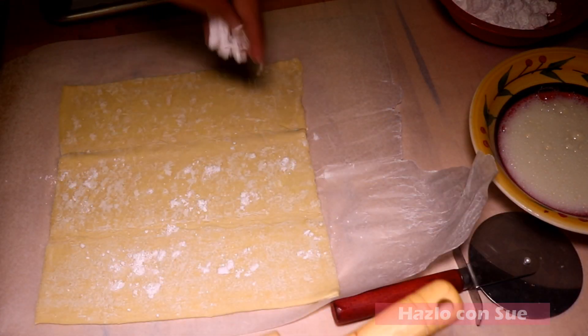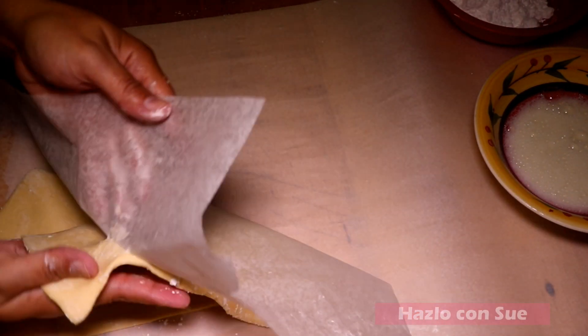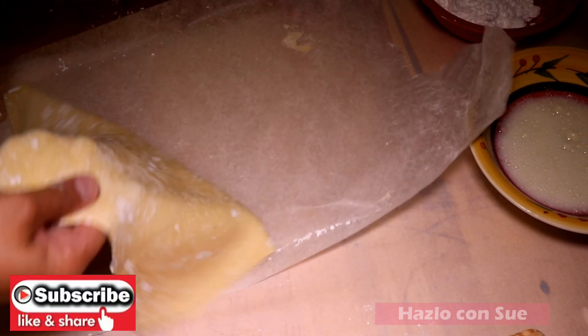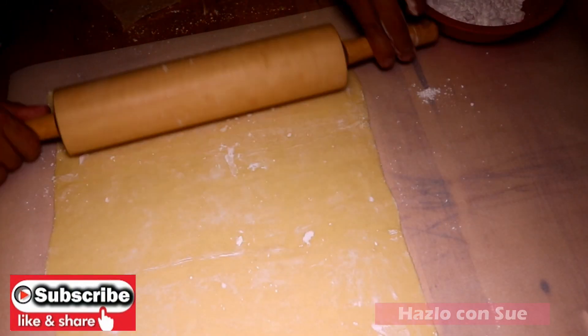As you can see, the pastry sheets are divided into three. These will make it easier for us to cut it later. We are going to sprinkle a little sugar or flour so that the sheets do not stick to our work area or the rolling pin, and we can expand the sheets a little bit more.